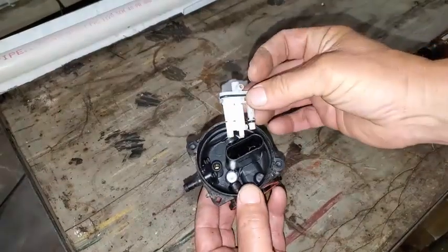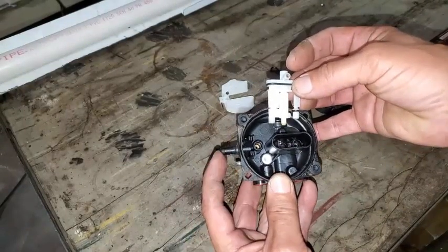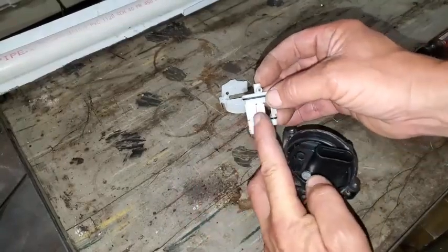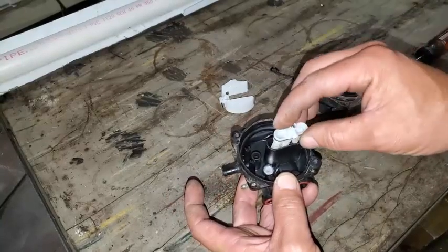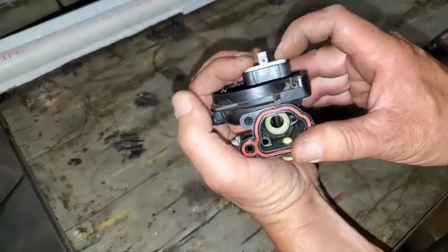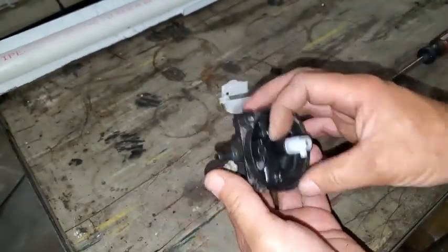We'll go ahead and put the jet back in. You line it up so the gas inlet here is on the left side. This only goes back in one way — these two big tubes will be in the direction of where the fuel inlet is — then just get it in there. It's sticking up a little bit, just kind of push it down and get it flat again.